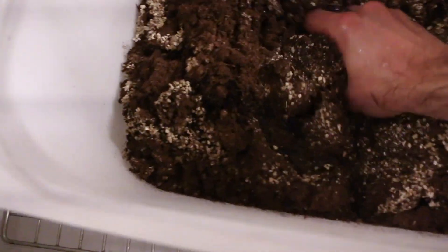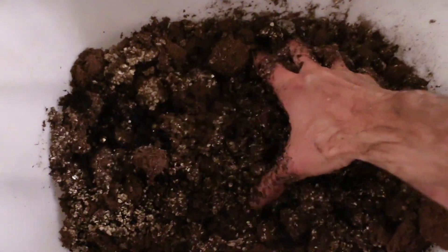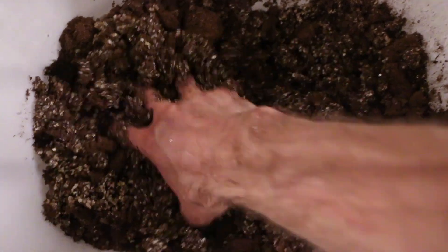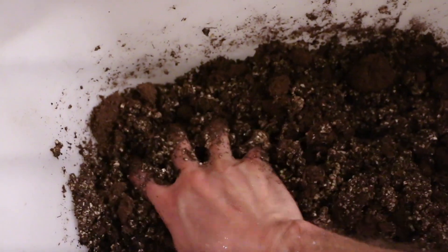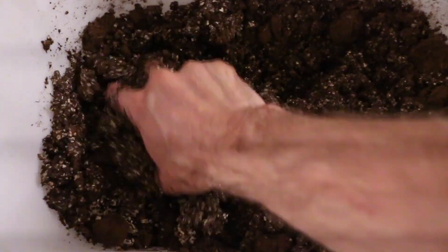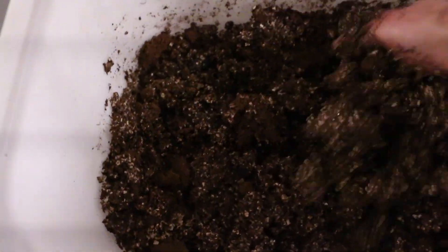Then add water and mix. You're going to want to add more water than you typically do when making your seed starting soil for regular cells. It's okay if you get this soil a little bit too wet, because while you're making the soil blocks, you're going to squeeze the liquid out.